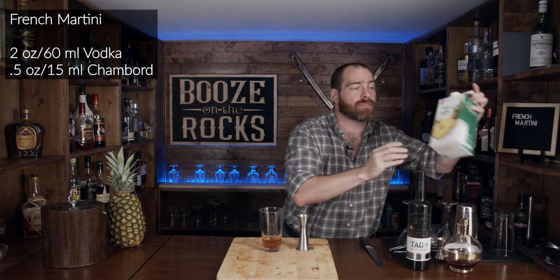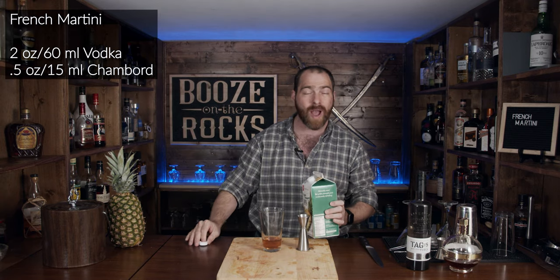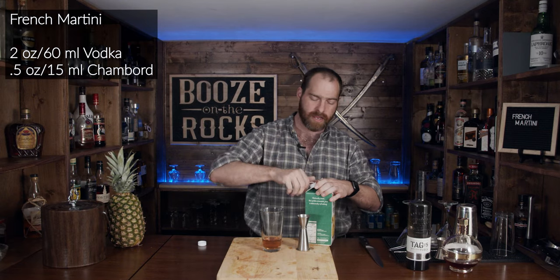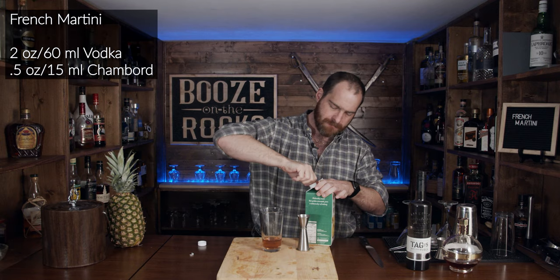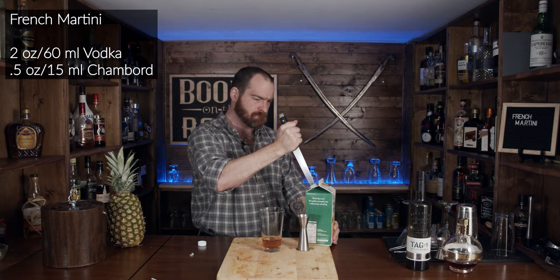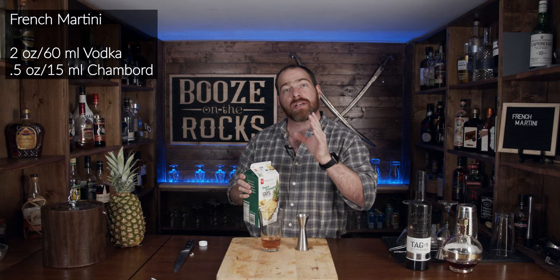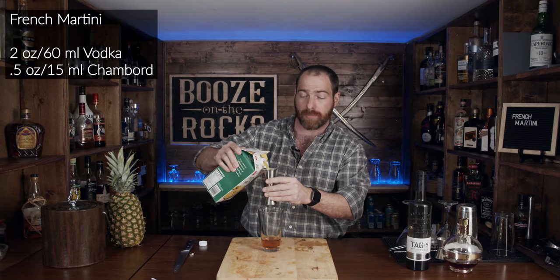The next thing we need is a little bit of pineapple juice. What I've got is a pure pressed 100% pineapple juice — no added sugars, no added sweeteners or modifying agents. It doesn't want to let me pour it. Screw you anyways. We need an ounce and a half, which works out to 45 milliliters of your pineapple juice.